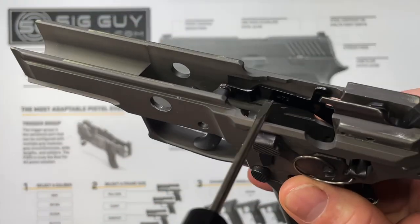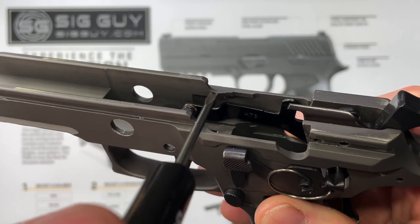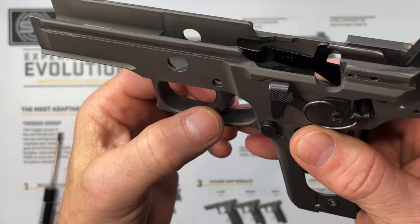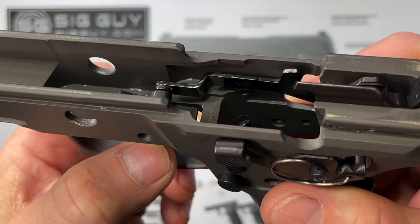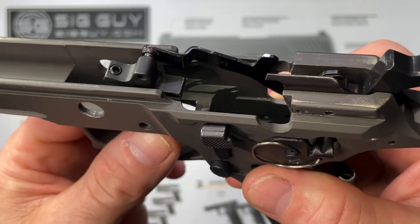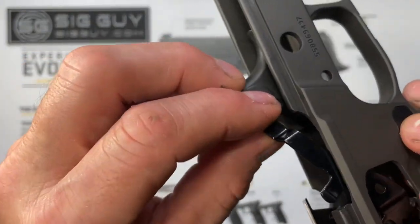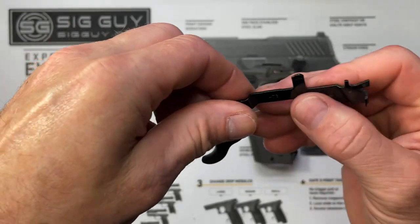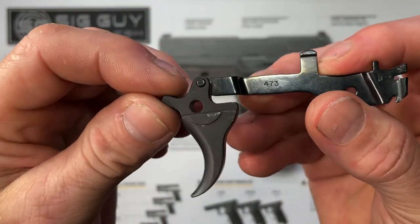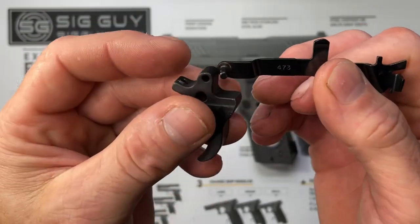Then we'll remove the trigger and the trigger bar as an assembly. There is a little ledge inside your frame right here — sometimes the trigger bar does not want to clear that ledge. When I do it, I push the trigger away from me, which brings the trigger bar towards me as I'm pushing up and out, just like that. Then we can remove the whole thing as an assembly. Your trigger is just pivoting on a pin, or your trigger has a pin on it going through a hole on the trigger bar.